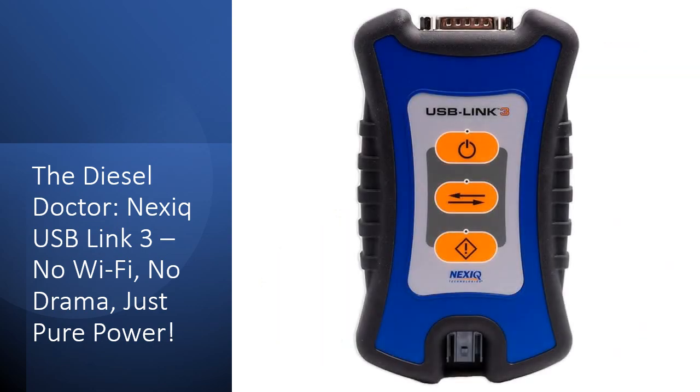Why waste time juggling multiple devices when one tool does it all? The Nexic USB Link 3 gives you full access to fault codes, real-time vehicle data, ECM reports, and system parameters. With 90 days of Diesel Repair Pro, you get step-by-step troubleshooting, wiring diagrams, and labor-time guides, so you know exactly what's wrong and how long it takes to fix. Whether you're a fleet manager, a mobile mechanic, or a shop owner, this device puts dealership-level diagnostics right in your hands, without the dealership price tag.